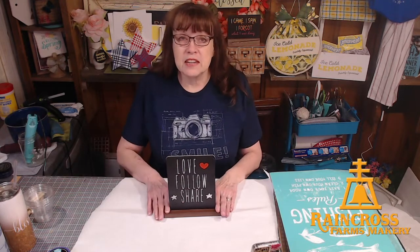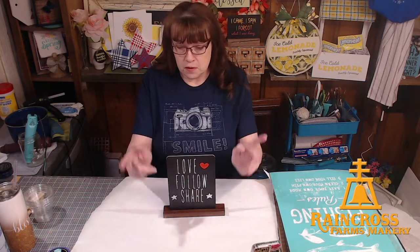Hey, everybody. Welcome to Raincross Farms Makery. Happy Thursday evening. My name is Robin. Behind the camera and computer is Bill, and we are coming to you just outside of Lewiston, Idaho. We like to do crafts. We like to inspire you by showing you our crafts and try to inspire you to do something creative every day on your own.